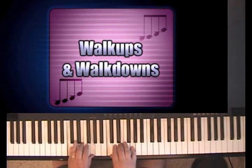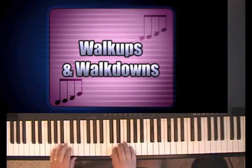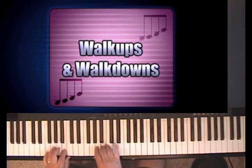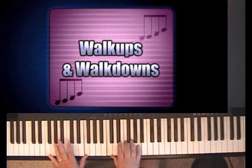Say here the key is C. The four chord is one, two, three, four — and the F chord is the four. And the five chord is the G chord. One, two, three, four, five — but if you go down four notes, you get to the G chord. The three primary chords in any key are one, four, and five.